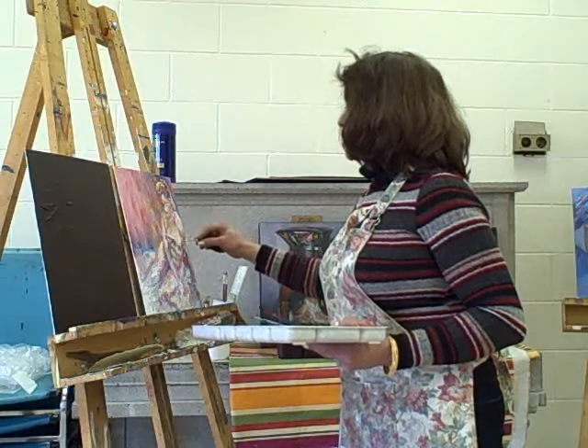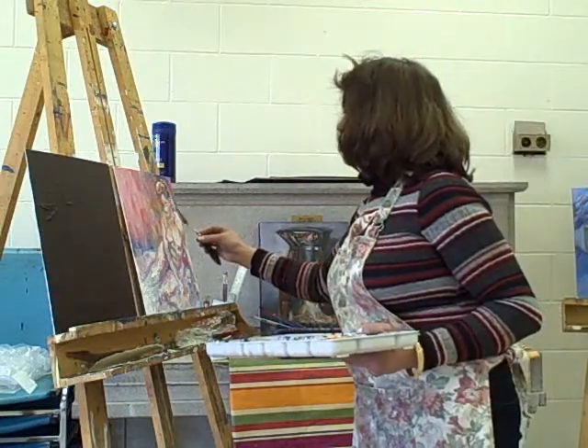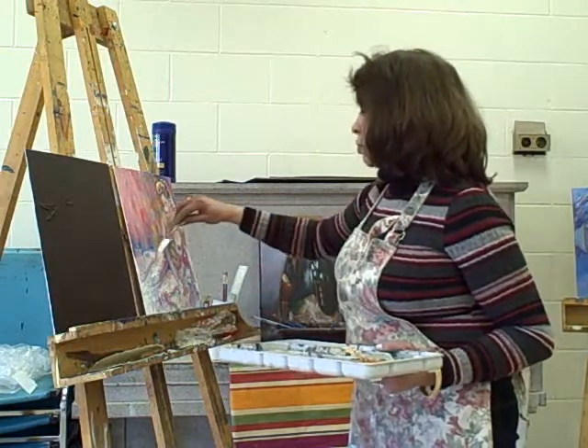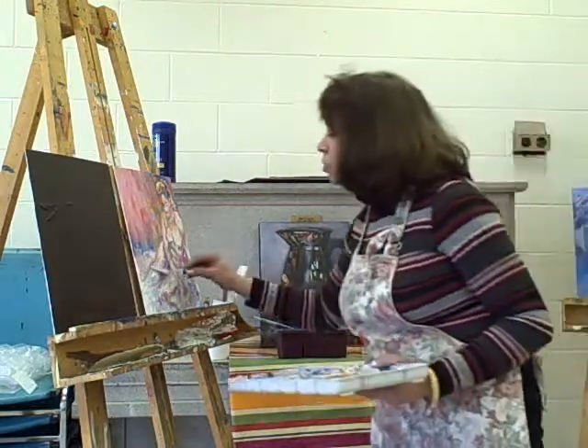It's good to try different subjects, different styles, different color schemes. It only enriches our knowledge and pushes us to explore something different, something new. And one can easily develop a style just by exploration.